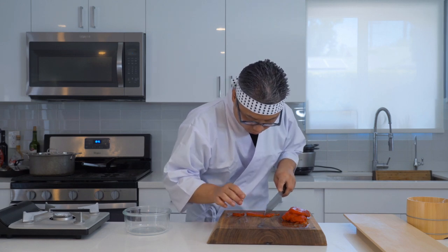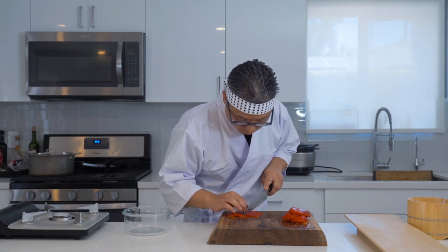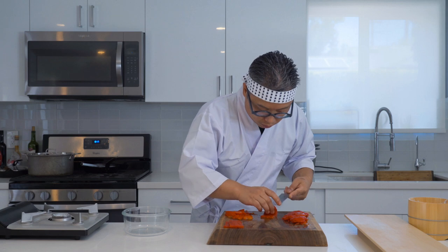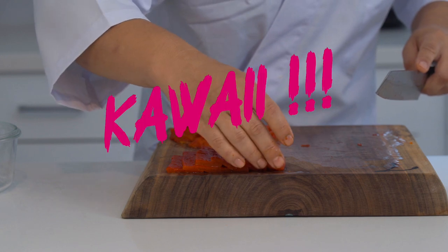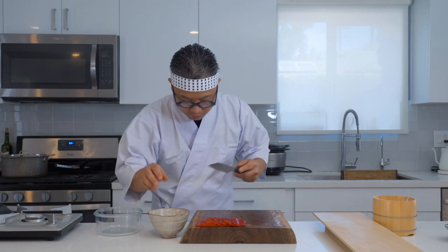Now we're going to cut them into perfect rectangles. The length should be about two and a half inches and the width should be about one and a half inches. Just like that — looks pretty, right? All the same shape, like little toy soldiers. Don't throw away the scraps — we're going to use them later, so let's make sure we save them.